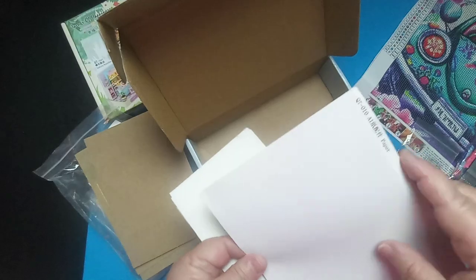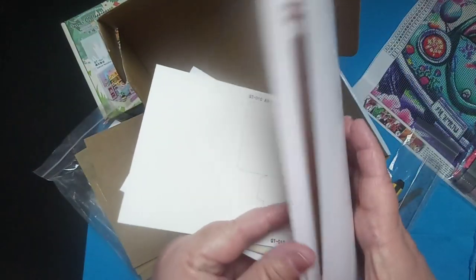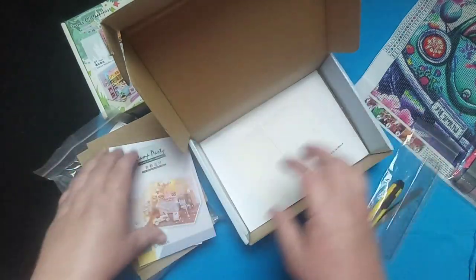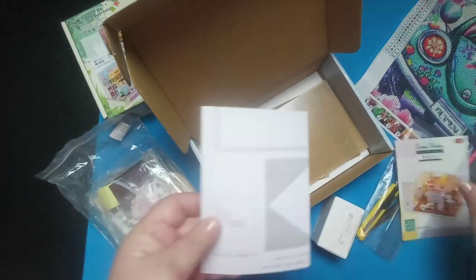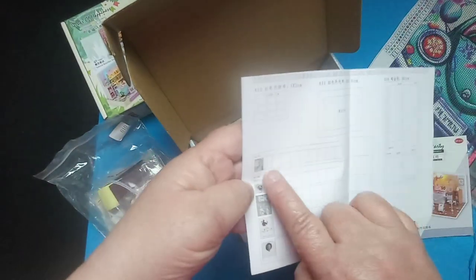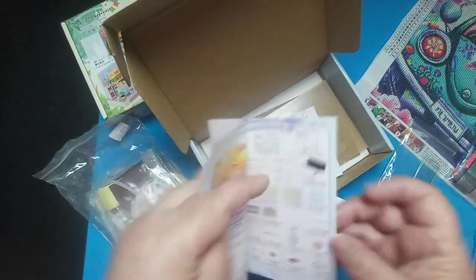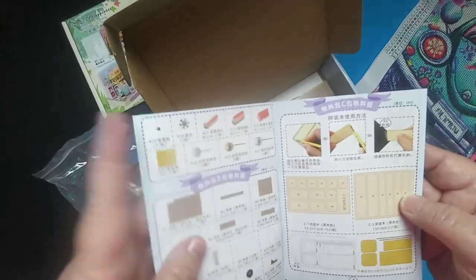It comes with templates and cutouts — there's your wall, your floor, walls, different things to put together, cut-out posters. Then you've got a guide with some books you'll have to cut out, fold, and put together. And here's what it's going to look like when finished. I just loved it because of the little car — I've not seen one with a little car like that before. The first couple of pages of the instruction book are your inventory.